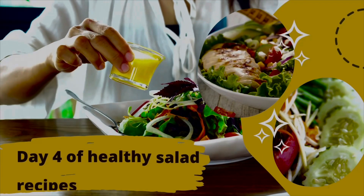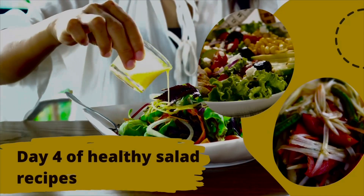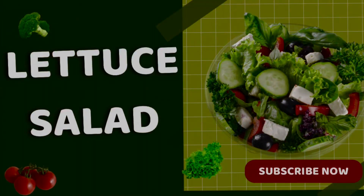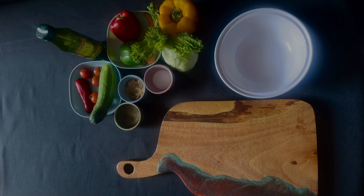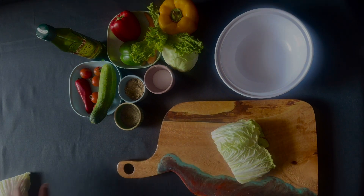Hey everyone, welcome back to the series of healthy salad. Today is day 4 and today's salad is lettuce salad. As I start the video, first of all, we will take lettuce, of course.